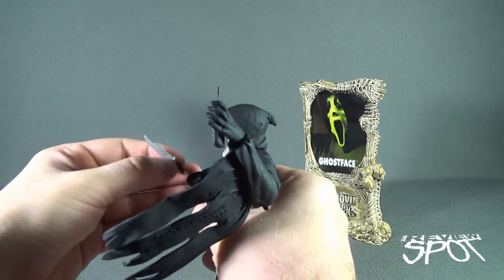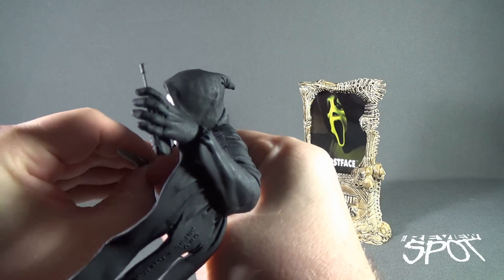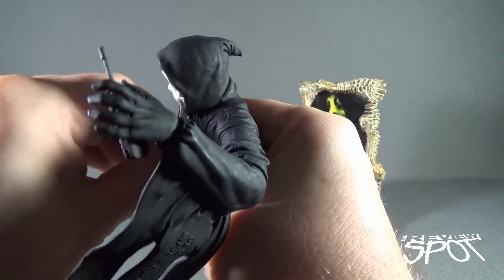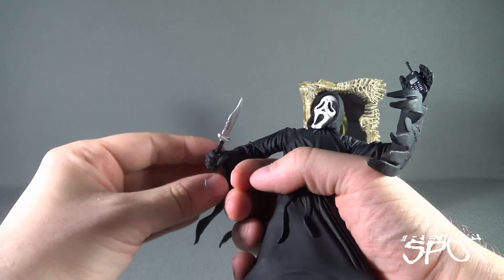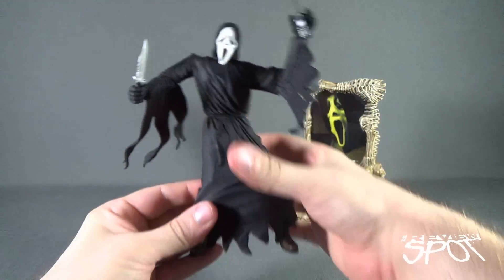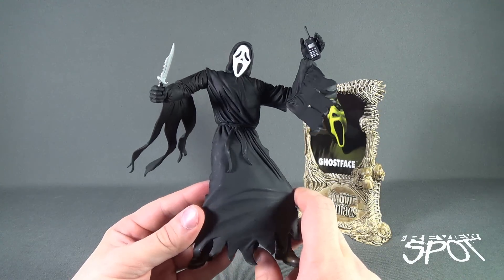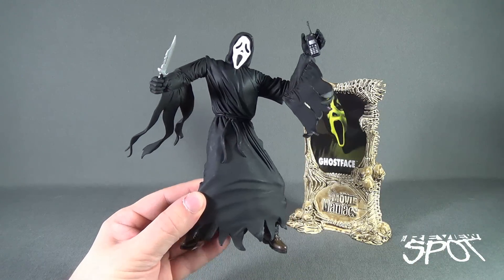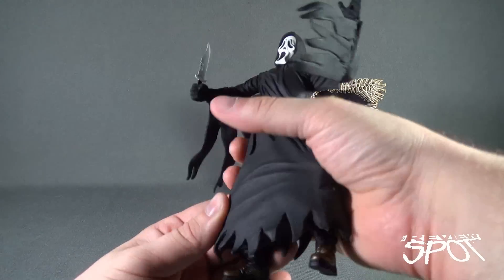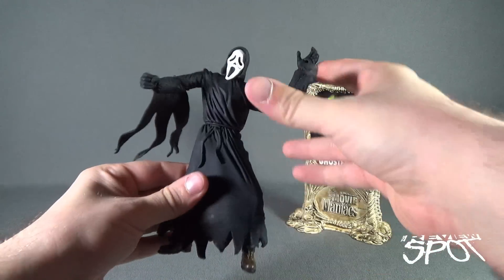The knife also can be fit into his hand. It should fit — it's a very, very snug fit. And I believe this is when I went and broke the knife last time. But it does fit into his hand, though not the easiest to put in or take out. Don't push your luck — that knife will probably get broken at some point. Now that I've said that, I'll probably break it in this review. I'm just cursing myself again and again. Let's do our best to take the knife out and not break it — there we go, put that to the side.